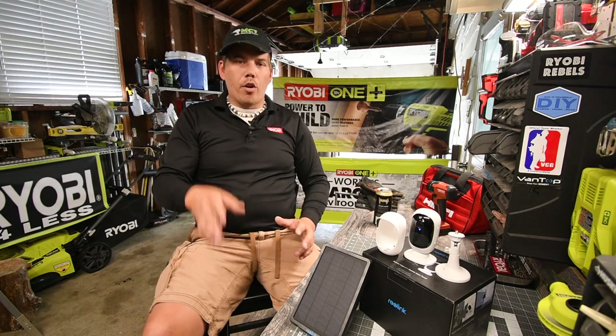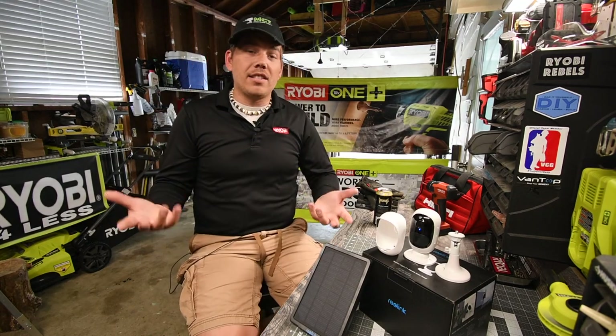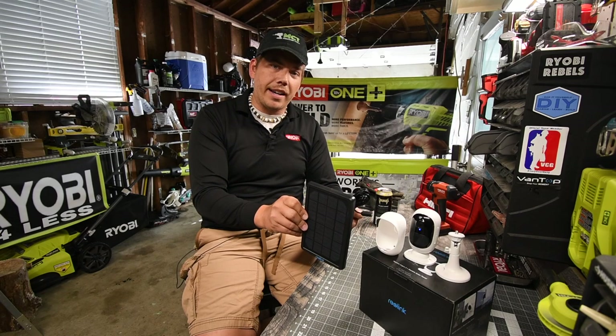I thank my friend Jack for helping me out with this. As you can see, it's an easy installation — all it is is a couple of screws, pretty much, because there are no wires except for the solar panel that you can put right next to the camera.